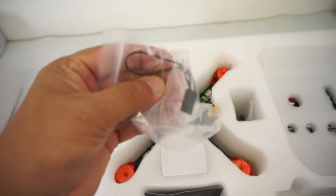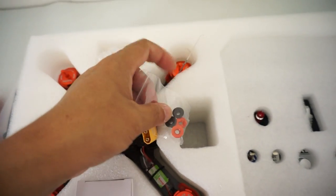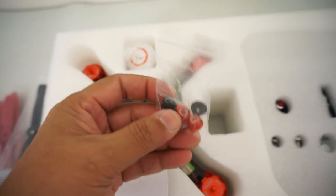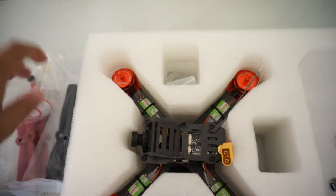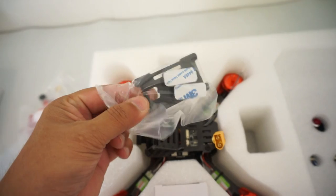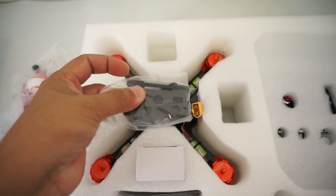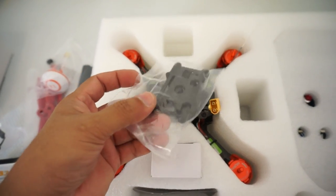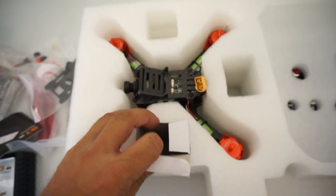We have a bind cable, which has the FlySky symbol on it, so there is a FlySky radio inside. Then we have lock nuts for your motors to lock your propellers — there's no self-locking mechanism. We also have a cloverleaf antenna and a battery tray. The battery goes under the quadcopter, then you put the tray on it with sponge on the bottom so you don't damage the battery on takeoff and landing. And there's a 3S 1500mAh battery included.